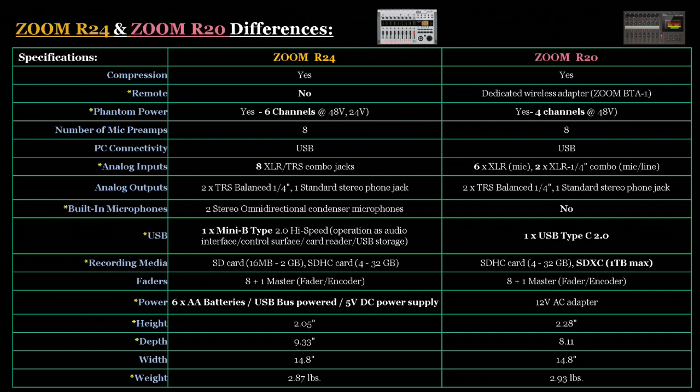For recording media, the R24 supports up to 32 gigabytes on SD cards, while the R20 supports up to 1 terabyte using SDHC and SDXC specifications — a major difference in recording time. The faders on both units are basically the same. For power, the R24 can operate on 6 AA batteries as well as USB power and a power supply. The R20 uses a 12-volt AC adapter power supply only. The R20 is also slightly bigger and heavier than the R24.